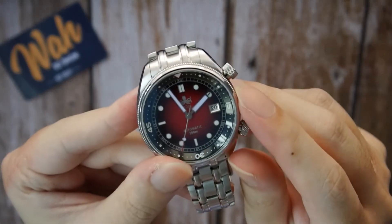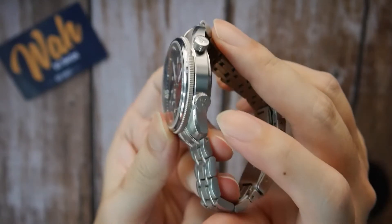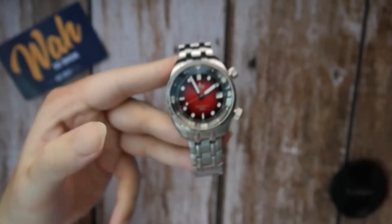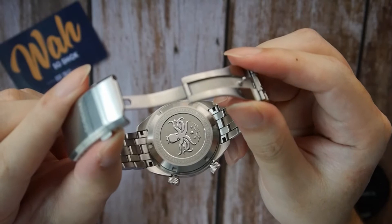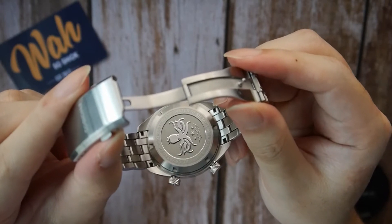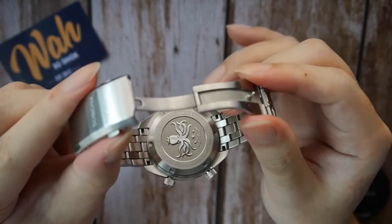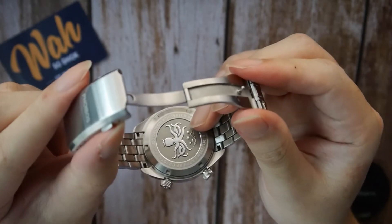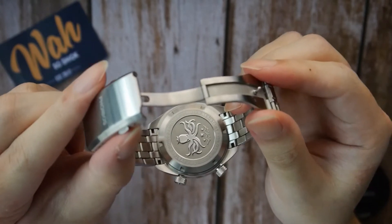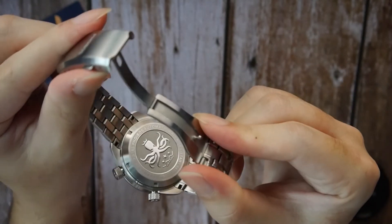Both crowns are grooved for a proper feel and are signed with the Phoebus octopus logo. Attention to detail is definitely evident here. The case back itself is fairly simple, adorned with a simple relief motif of the Phoebus octopus logo. While it's not extraordinary, I did like the contrasting finishing — the logo itself is polished whereas the base has a blasted texture, so the juxtaposition of finishing textures is attractive, although not entirely remarkable.